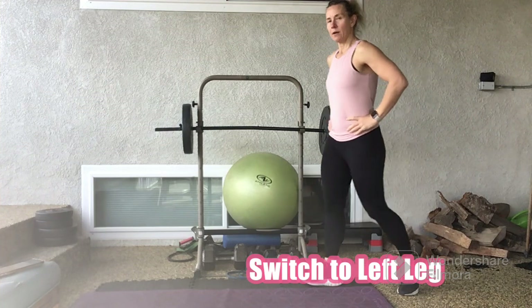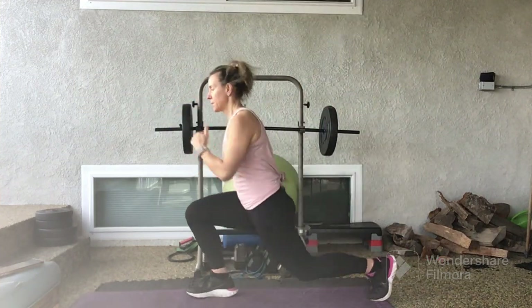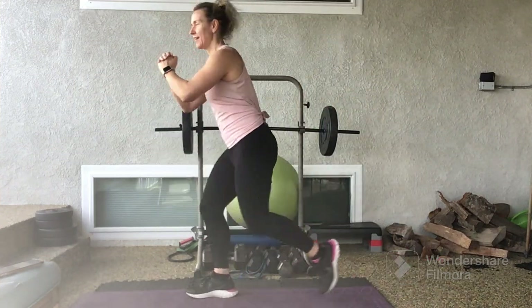We'll start in 3, 2, 1. Lunge to knee drive for 45 seconds.